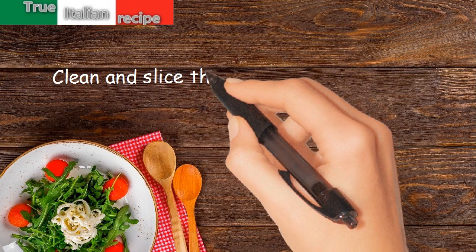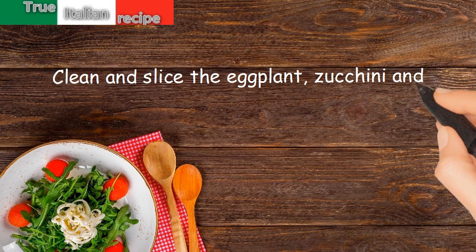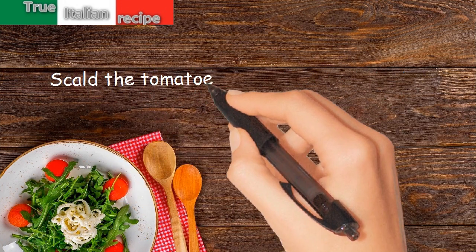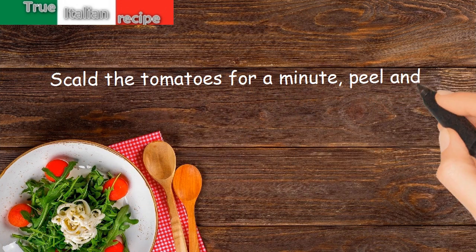Clean and slice the eggplant, zucchini, and yellow pepper thinly. Scald the tomatoes for a minute, then peel and cut into fillets.